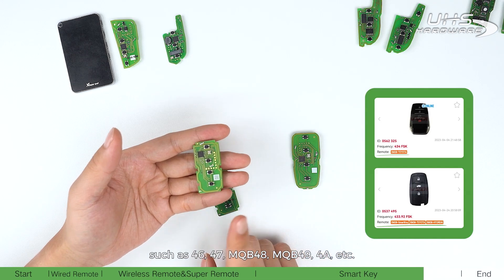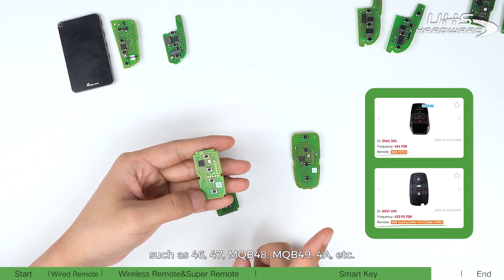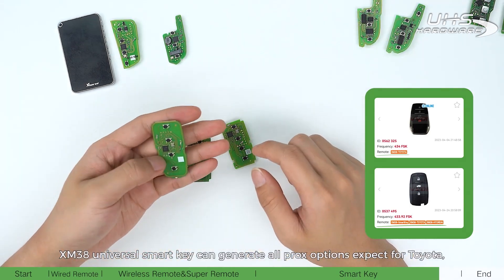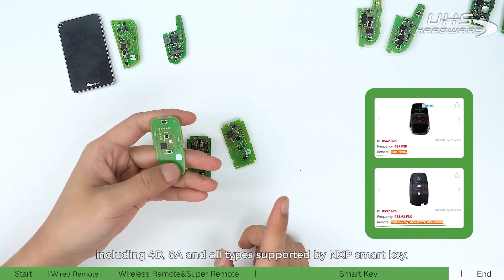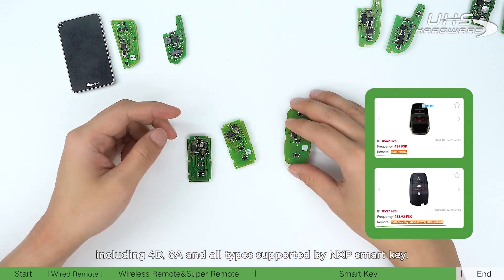The XM38 TOYT smart key supports types such as 46, 47, NQB48, NQB49, 4A, and more. The XM38 universal smart key can generate all prox options except for Toyota, including 4D, 8A, and all types supported by the MXP smart key.